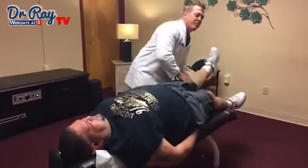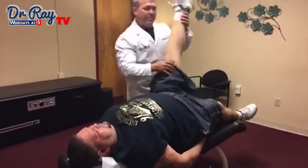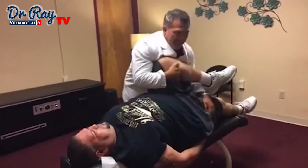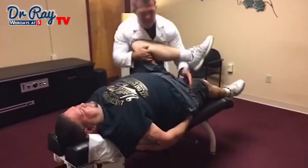A lot of these moves that I'm doing right now are the same types of moves that we do when we do our manipulations under anesthesia. We just have the patient asleep — it moves a little easier.